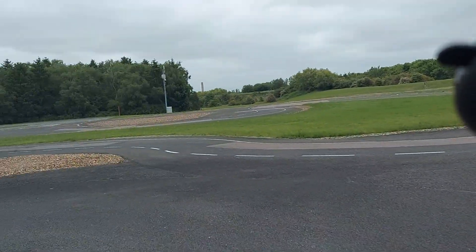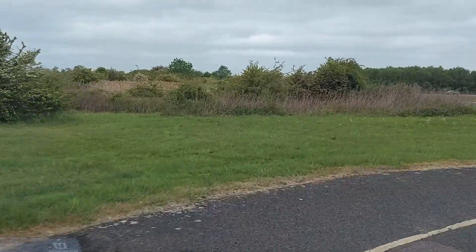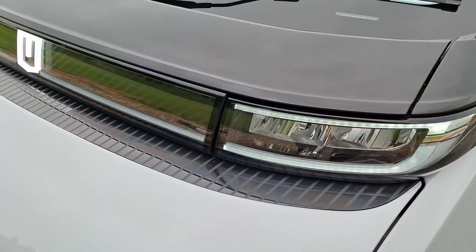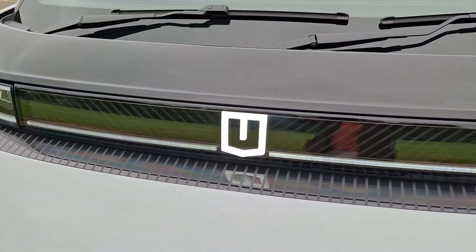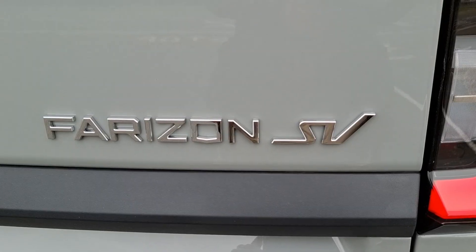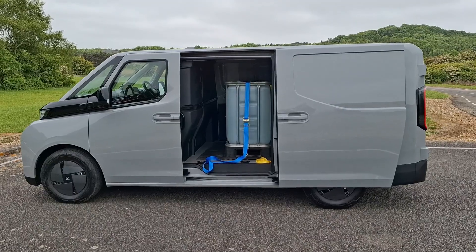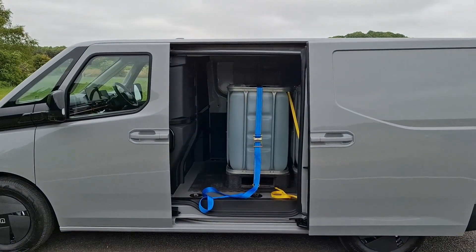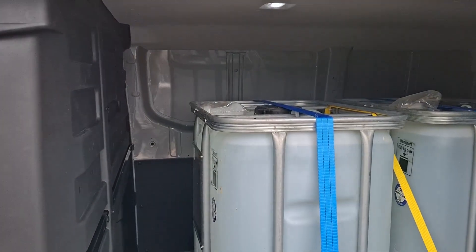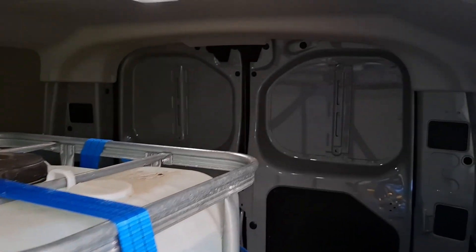Prices start at £45,000 plus VAT, which is similar to a Ford Transit E-Custom. What do you think about this van? Do you love or hate the drive-by-wire steering, the styling, and the equipment specification? You're welcome to let me know in the comments. And while you're at it, don't forget to subscribe to CarSpy TV — that makes it easier to find my other content. Can you also please click like on this video? And while you do those things, I've got to figure out how to get rid of this water. Bye!